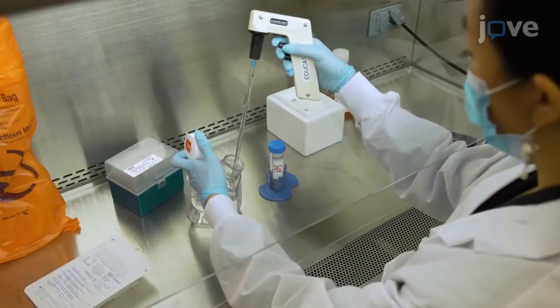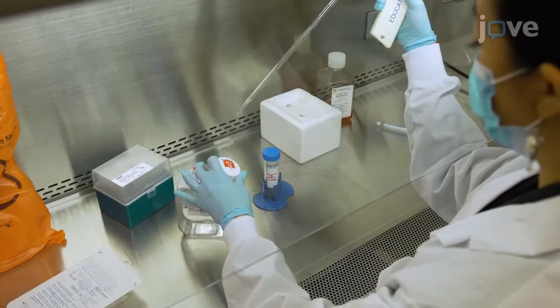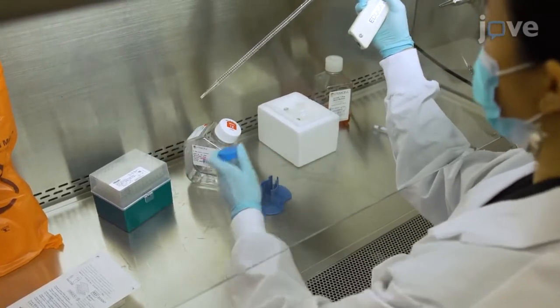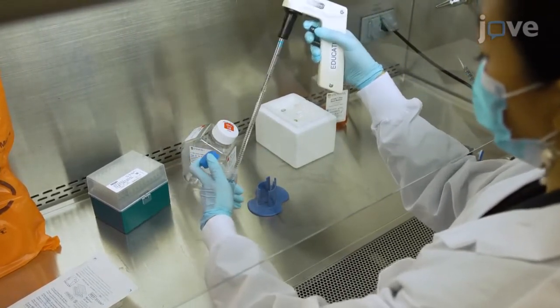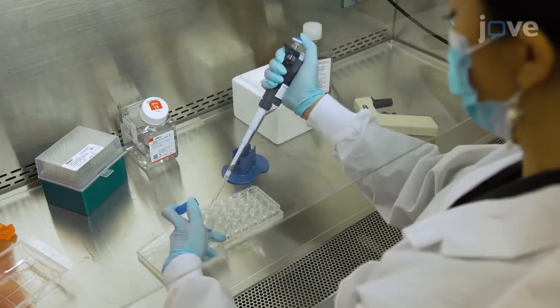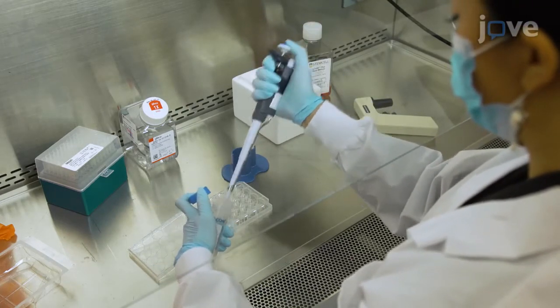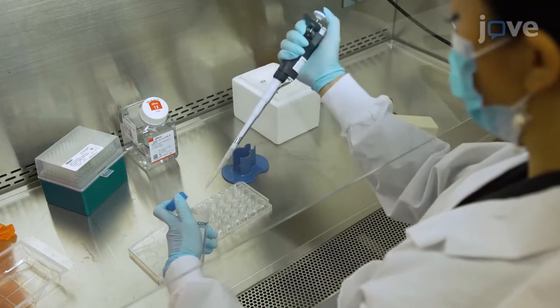To prepare laminin-521 plates, dilute thawed laminin-521 in ice-cold DPBS with calcium and magnesium to a final concentration of 8 micrograms per milliliter. Add 250 microliters of the laminin solution to each well of a 24-well plate, or 50 microliters to each well of a 96-well plate.